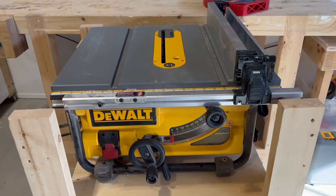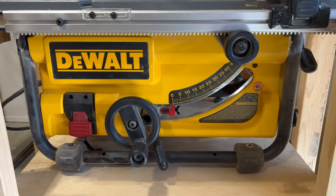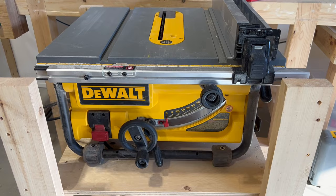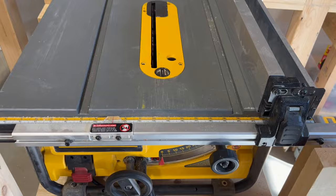This is the DeWalt DW7480. It's a 2016 model — it's been out for a little while. There is a newer model available now but it's generally built on the same platform. It's got this handy little knob here for the fence adjustment. It's a great saw and DeWalt has sold a ton of these over the years, but in the manual it actually says that this thing is not compatible with the dado set.